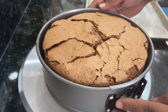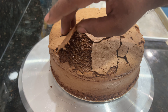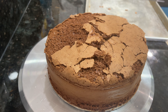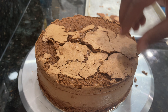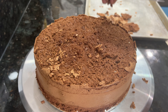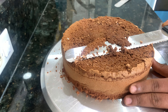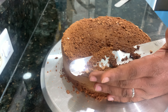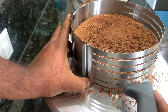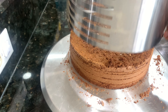We will cut it in the pan. We cut 4 layers. I have a cutting ring, but I will use a knife cut. I will show you the links in the description below.